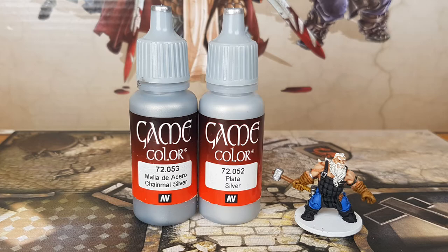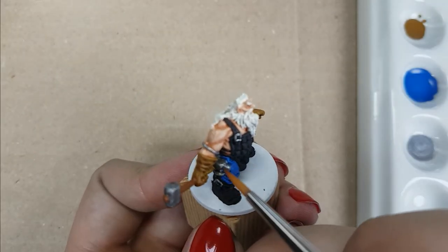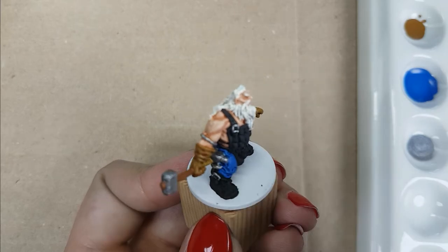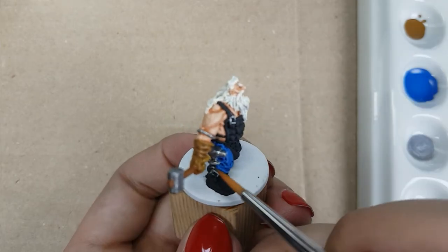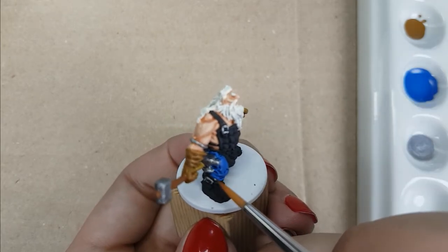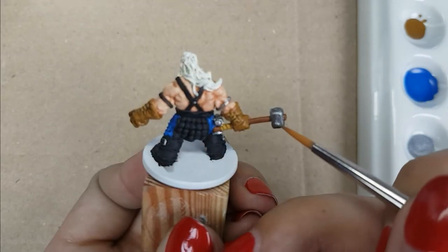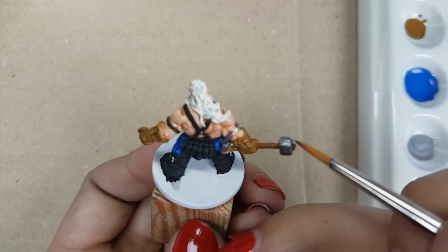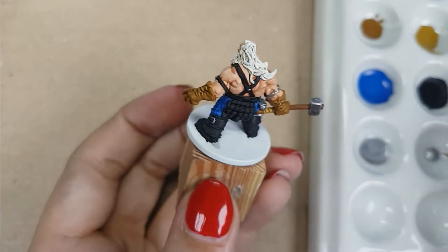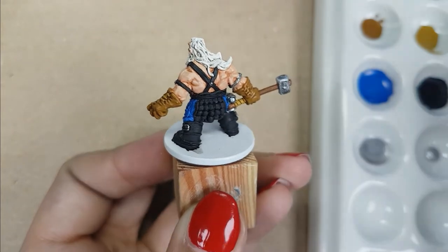For the metal parts, I will use the colors Chainmail Silver and Silver from Vallejo. On all metal parts, I will apply a thin layer of Chainmail Silver to bring back the shine that the shade has removed — retouching the hammer, the small anvil on his leg, the metal ring on his right arm, the hilt of the dagger, and all of his buckles. After that, I will use the color Silver only on the hammer and on the edges of the hammer.